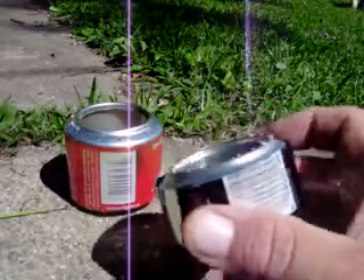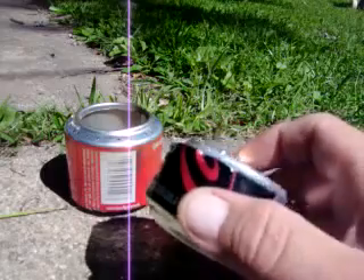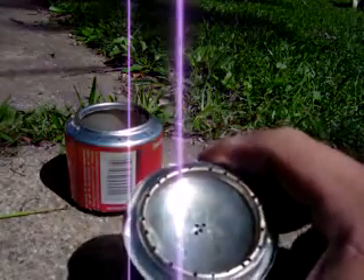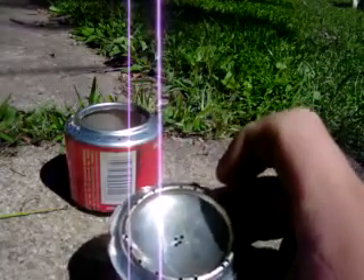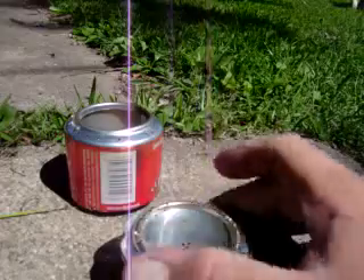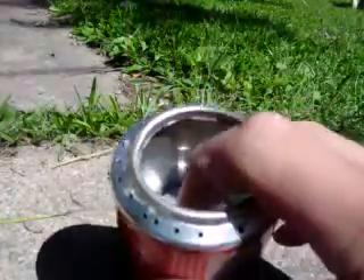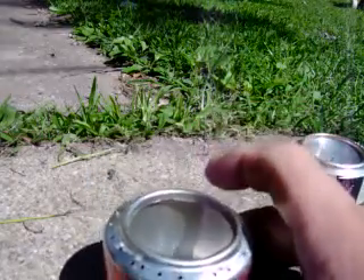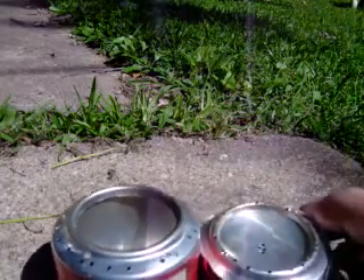I use the Coke Zero can because Coke Zero is awesome. This one is — I guess you call it the penny can — you put the penny over those holes after you light it. And then the next one is the kind where you pour the alcohol down in here and it burns from the jets.